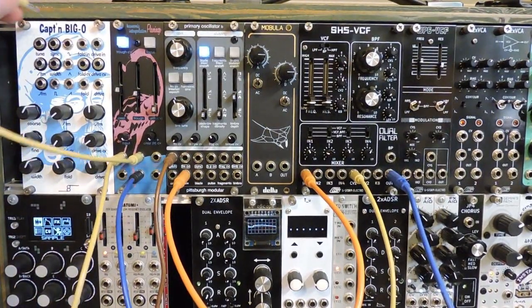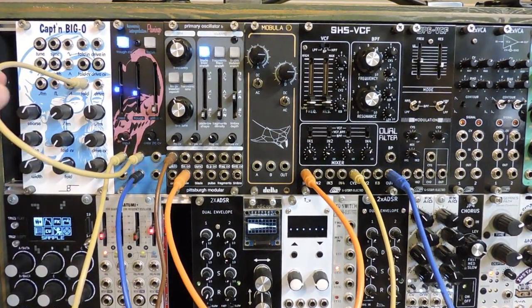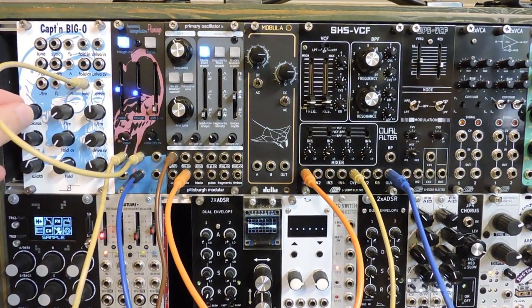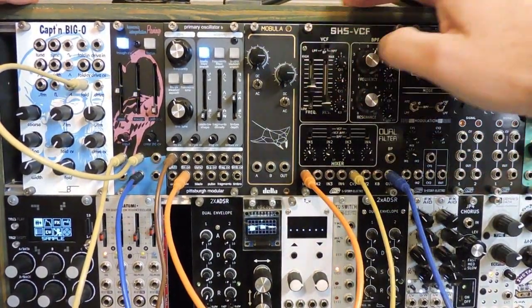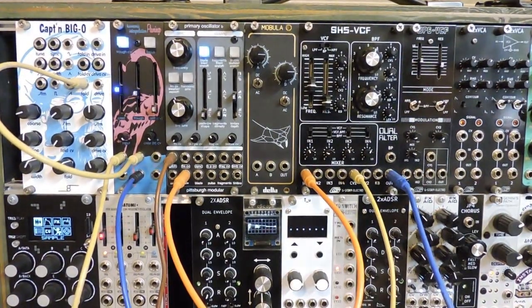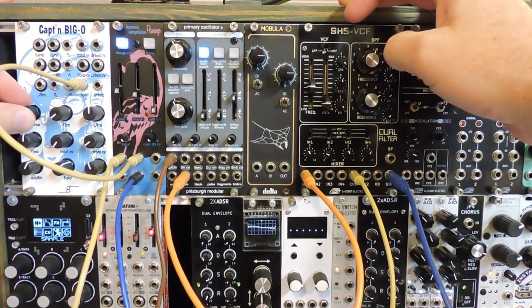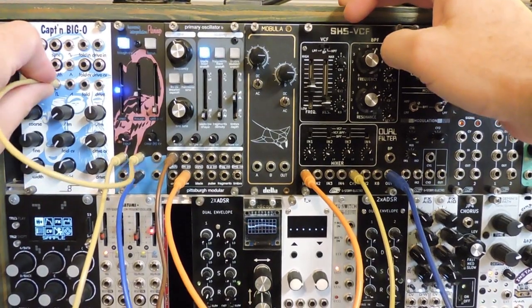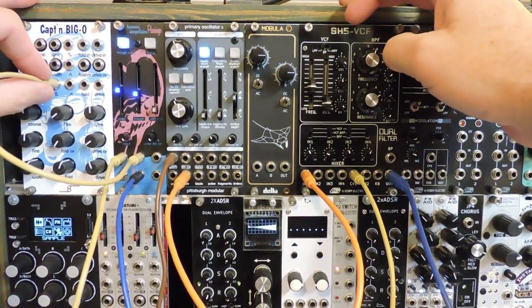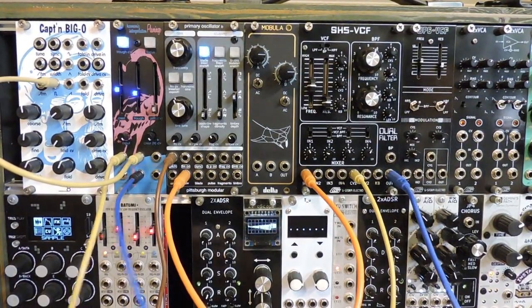Let's go with the wave folder itself as a modulator. That's weird stuff — here we go. Change it to a square and some more linear FM again.